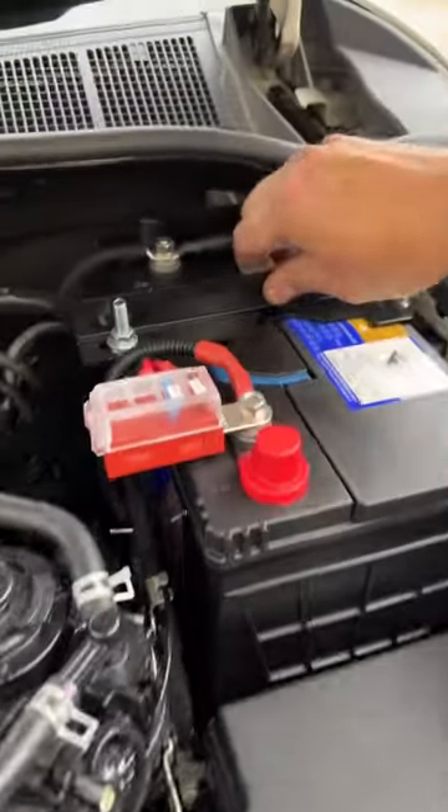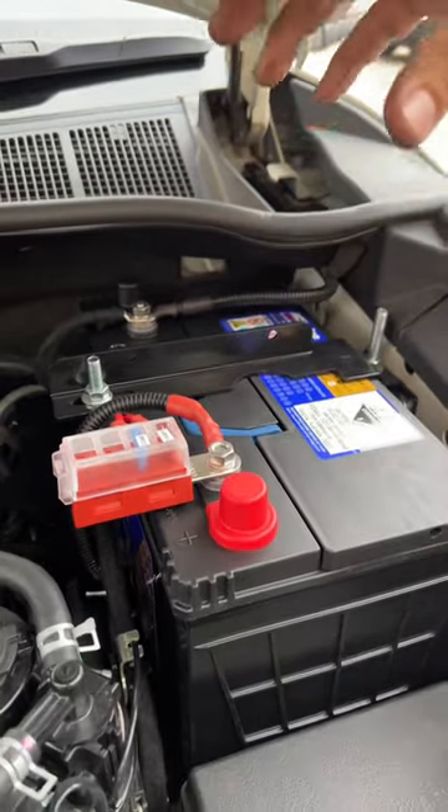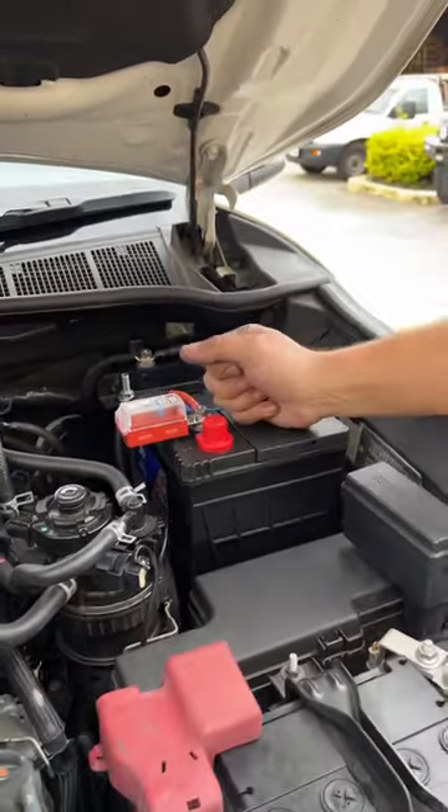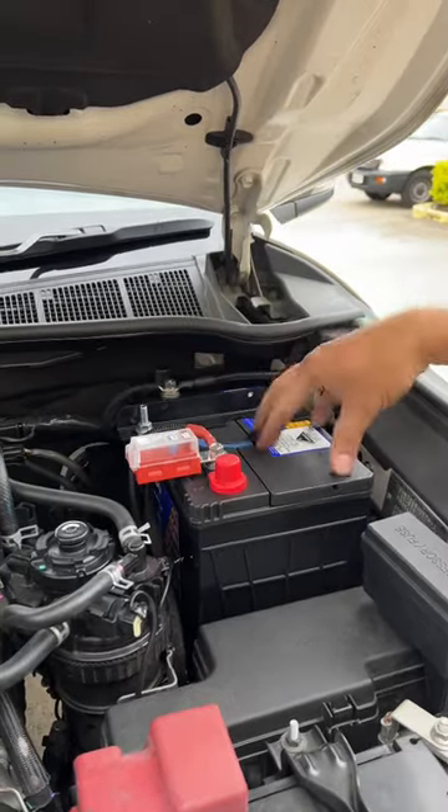We did utilize the ARB battery tray as well. We're running an AC Delco calcium battery, 100 amp hour deep cycle, in the back for the setup.